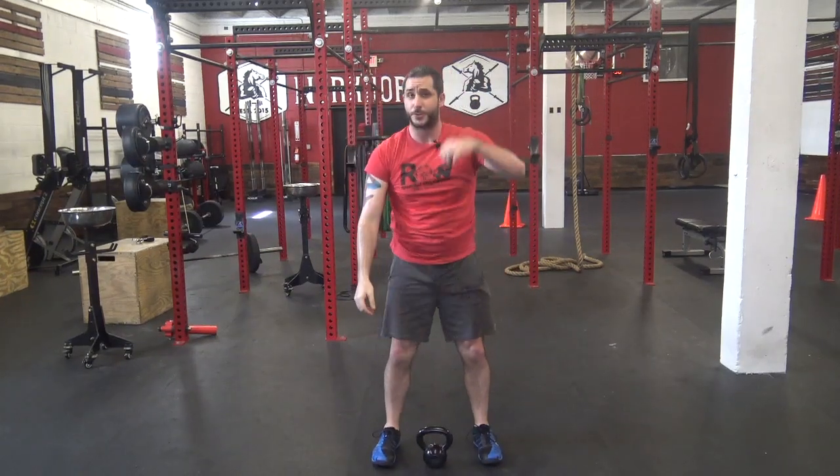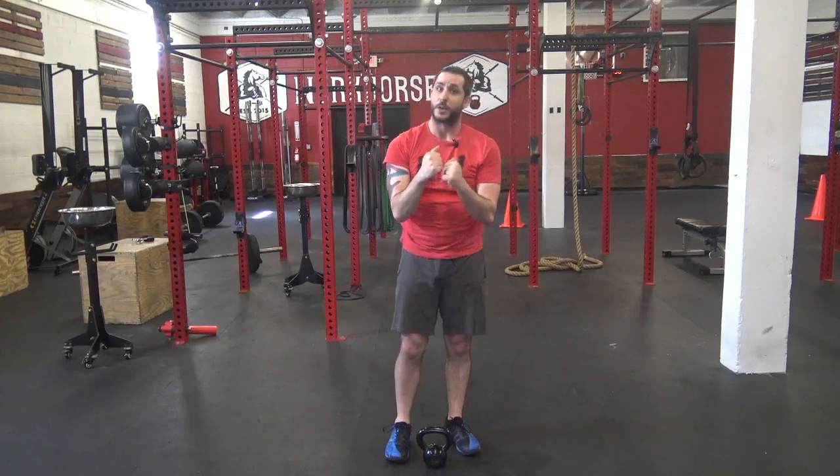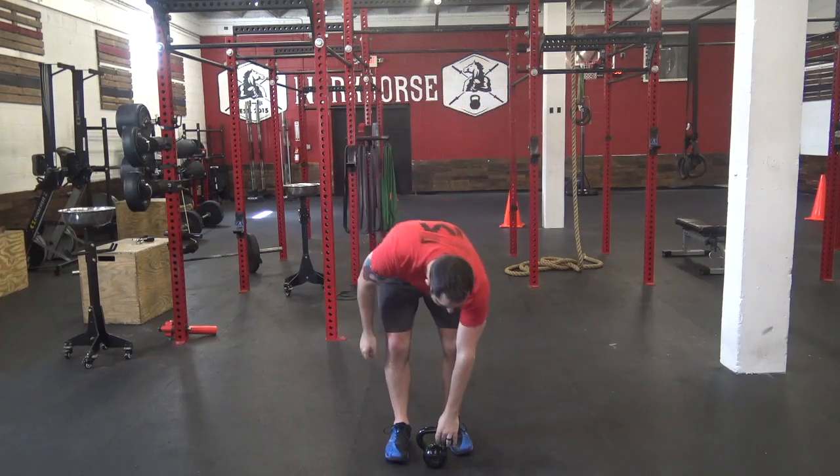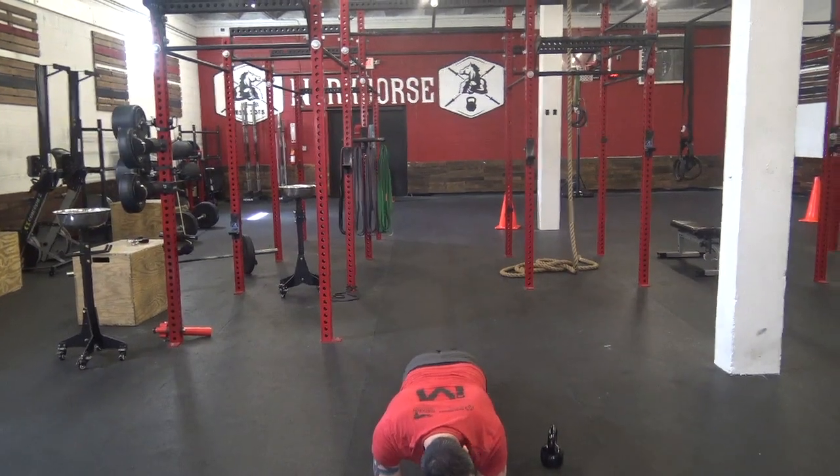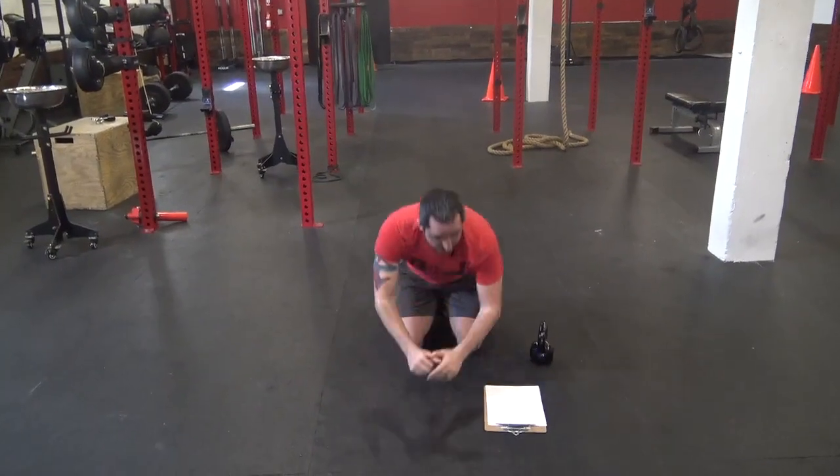Then we've got the snatch — in between your feet, come up, arm right next to your ear. Switch arms. Last one — plank on your elbows, your hands, or your knees. Come down and hold.